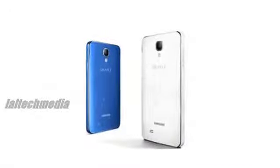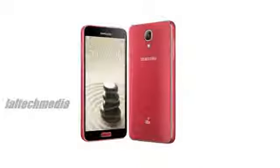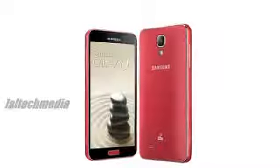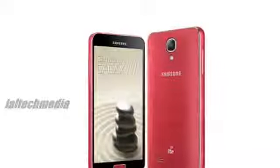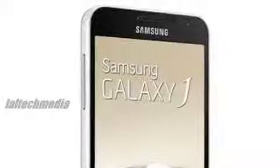Samsung calls the Galaxy J 'the first of its kind' — but sadly, we don't think it is. According to the translated press release, the Galaxy J's removable back has a 'hair effect,' which makes it sound like it's a regular cover with a brushed metal look, and not something more exotic.